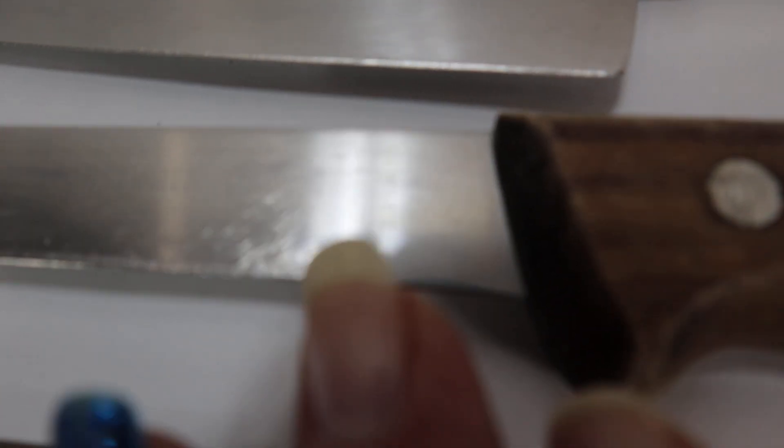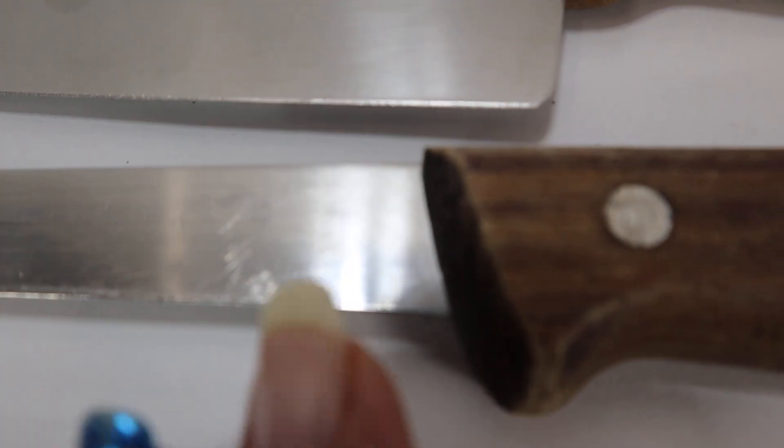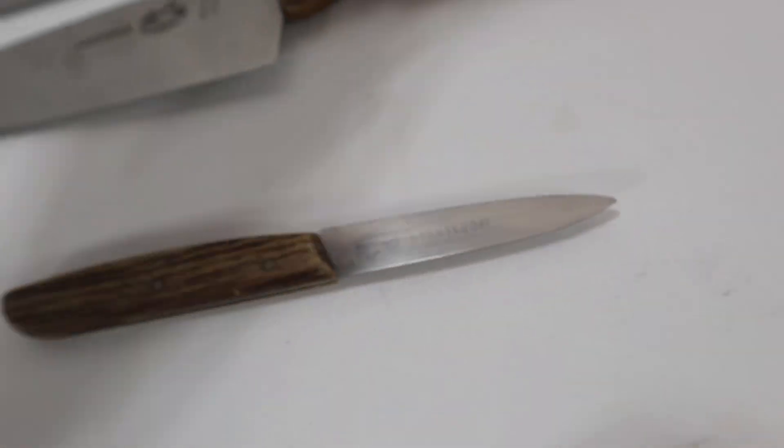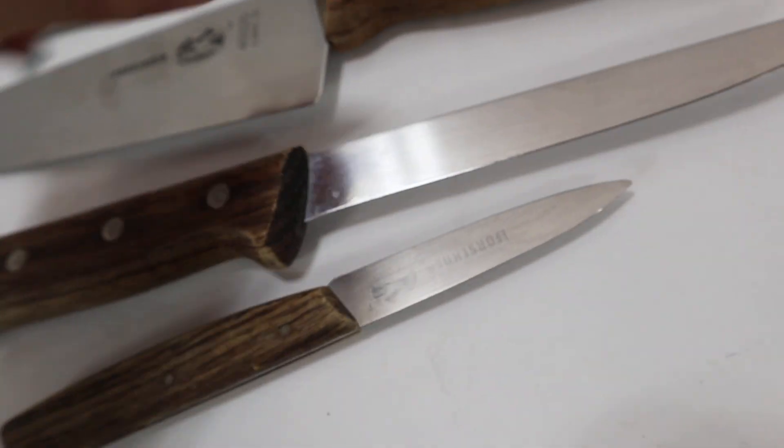These two have the — it's pretty faded. The handles are all in good shape. Rosewood handles with the rivets, they're all in nice shape.